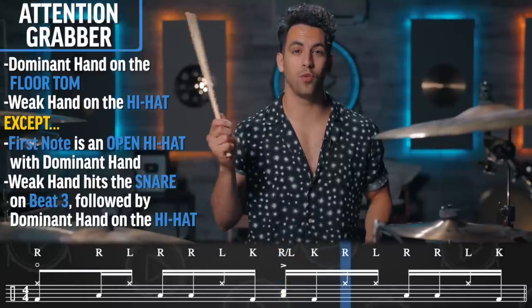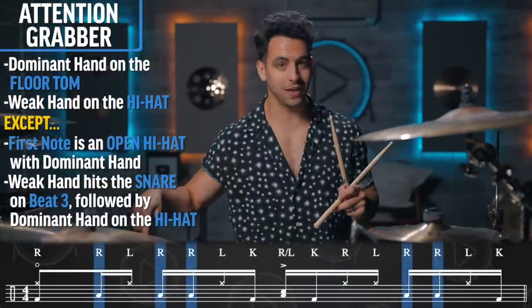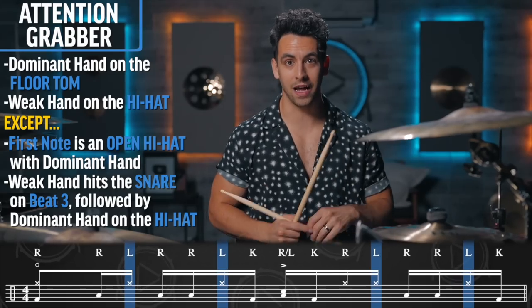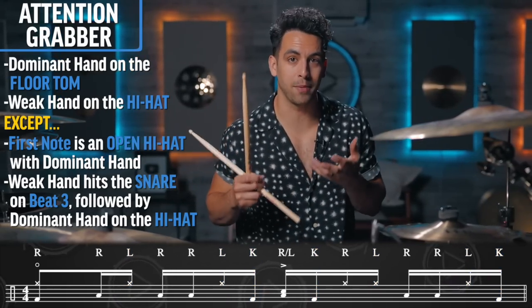Right after that, you're going to do one more note on the high hat with your dominant hand. But everything else — dominant hand on the floor tom, weak hand on the high hat, kicks are on the kick — and then we have this attention grabbing groove.